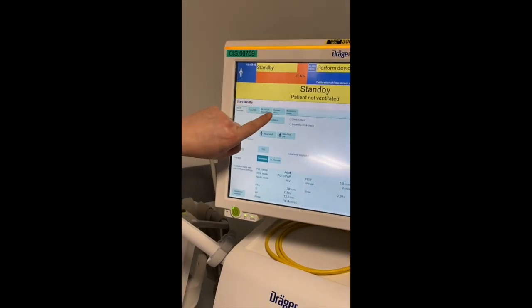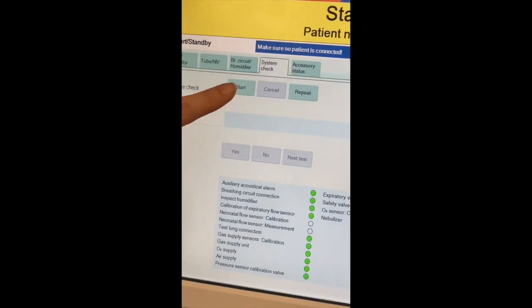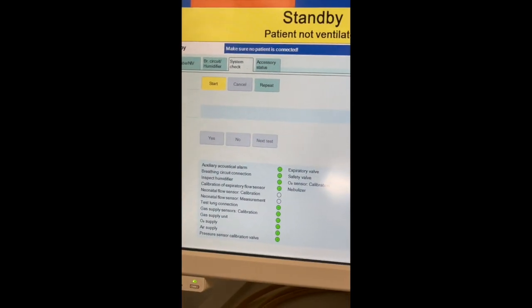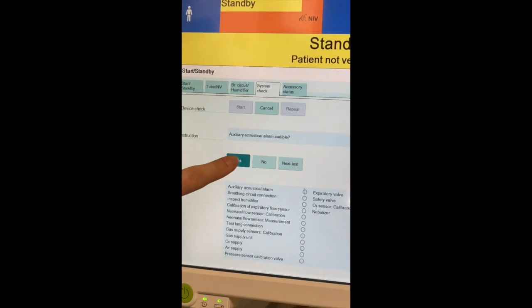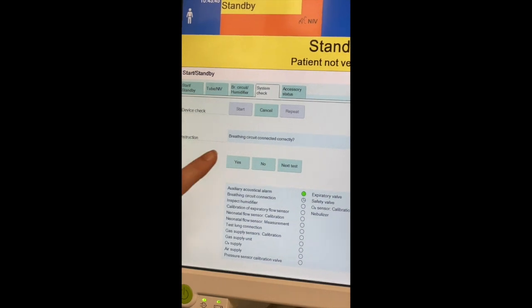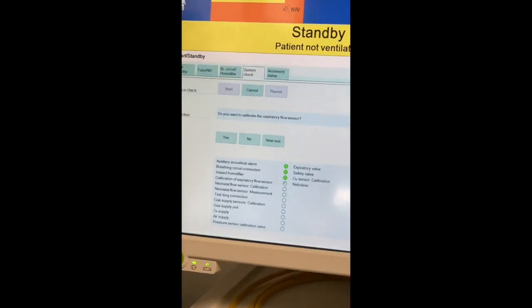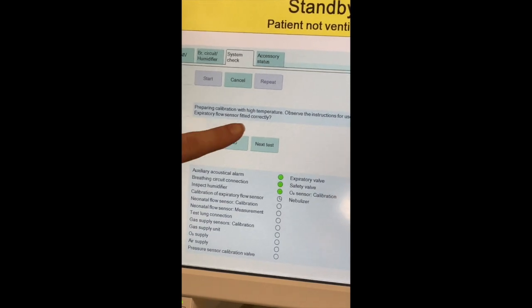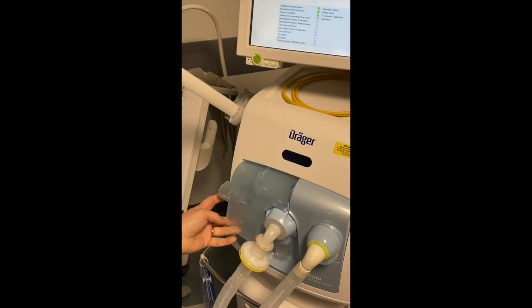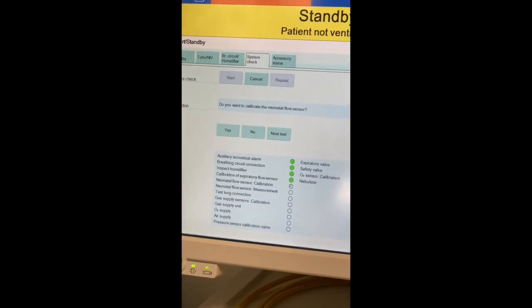To perform the check, press the system check tab on the top, then the device check tab on the side, then press start. It will go through a series of instructions — confirm each by pressing the rotary knob. It will ask: Is the alarm audible? Are the breathing hoses connected correctly and fitting nicely? Is the humidifier connected correctly or not used? Do you want to calibrate the expiratory flow sensors? Is the expiratory flow sensor fitted correctly — push it into the expiratory valve. Do you want to calibrate the neonatal flow sensors? No, because we're not using it for neonates.